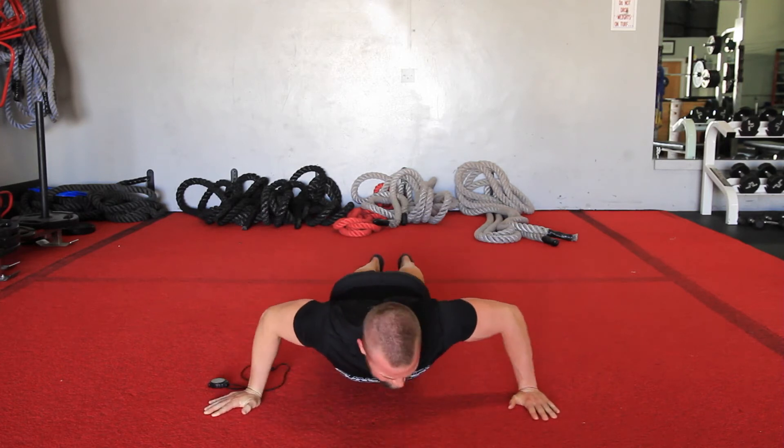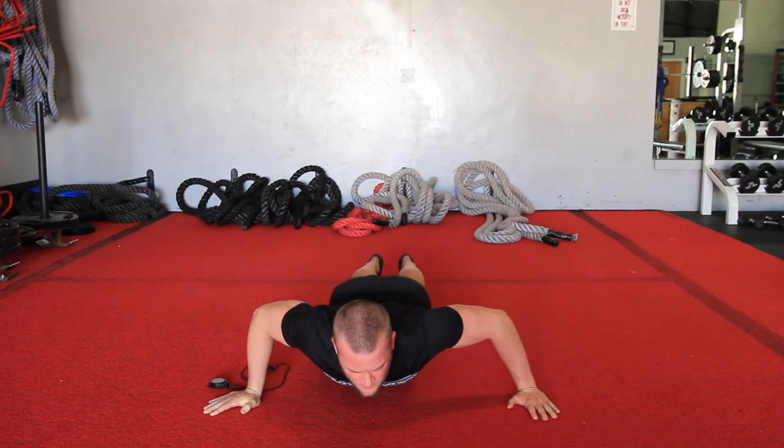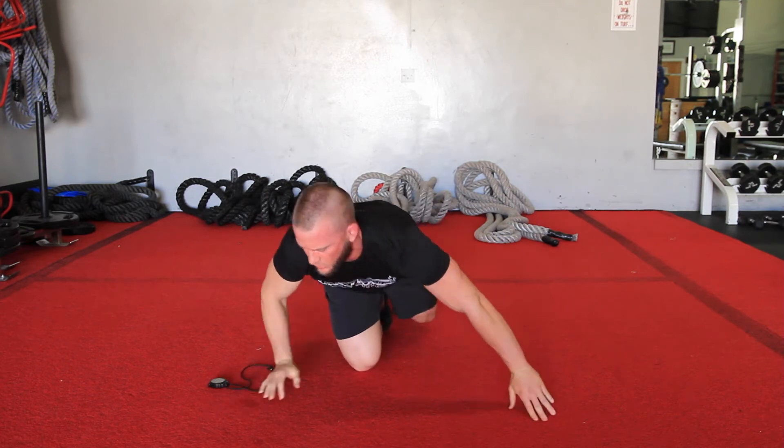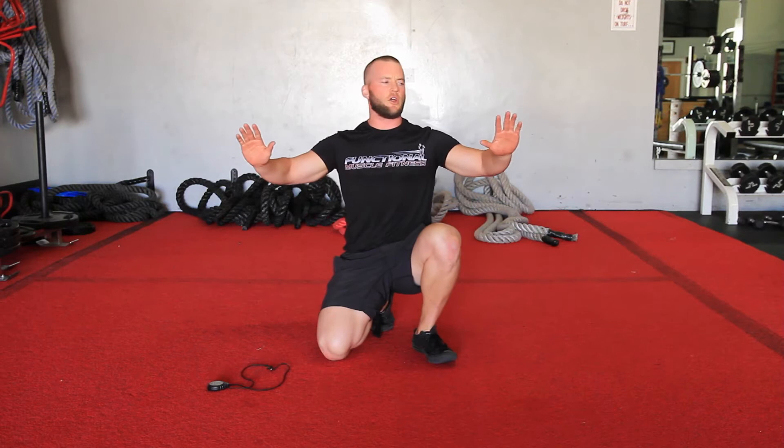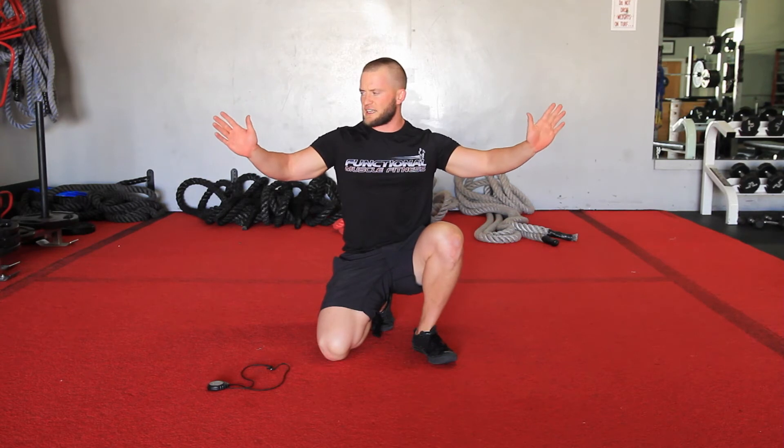Twenty-three, twenty-four — back to the middle, pop up. Notice my hands are slightly turned out — that just makes it a little easier on the shoulder joint, so that's fine. Again, radar push-up: three sets, 16 to 24 reps, 45 to 90 seconds rest between each set. Good work.